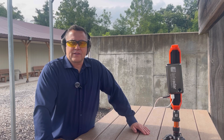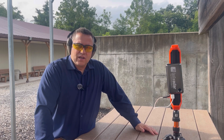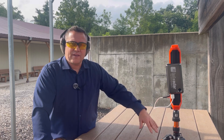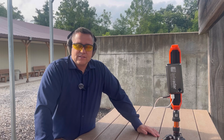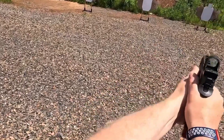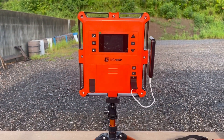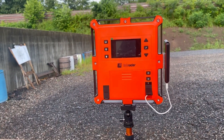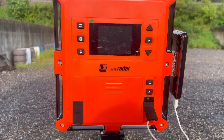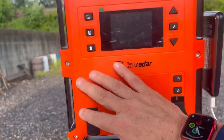Hey everybody, it's Trigger Bar Philosopher back out at the range today. We're going to be doing a full review of the Lab Radar. I've had it on the channel for quite a while and I've had it for a couple of years, so I've had a lot of people asking me questions about this feature and that feature. Let's get going.